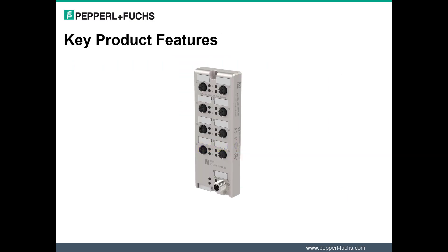Now let's take a closer look at some of the notable features of the IO Hubs. Eight ports are available, making it possible to connect up to 128 digital input sensors to a single IO-Link master. This dramatically simplifies and reduces wiring of digital sensors to a PLC.